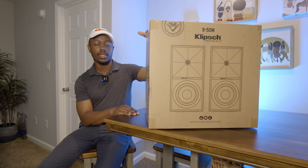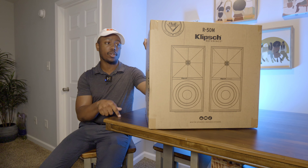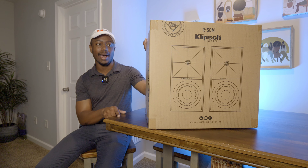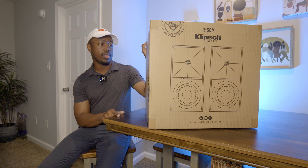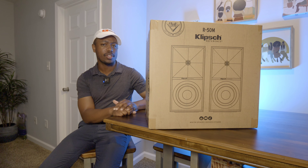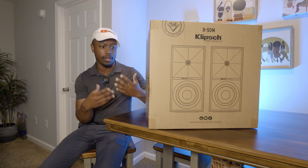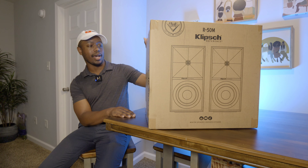Now I got these from Best Buy, but you can also get them, of course, from their site themselves, and I think they're on Amazon too. As of this recording, they are currently $299 — I think that's 25% off of the original $399. So right now, for the next three days or so, you can get these for $299 on their website, Best Buy, Amazon, everywhere.